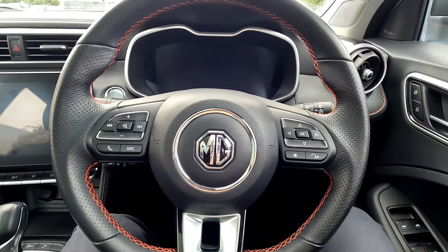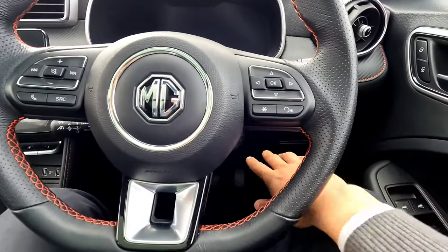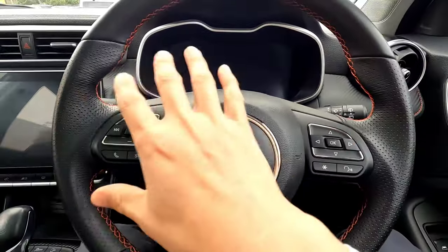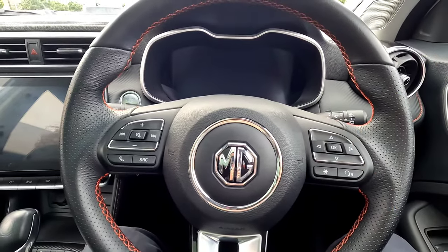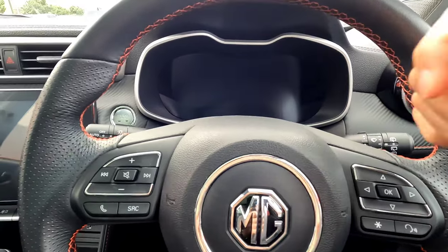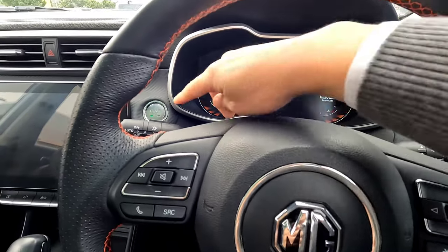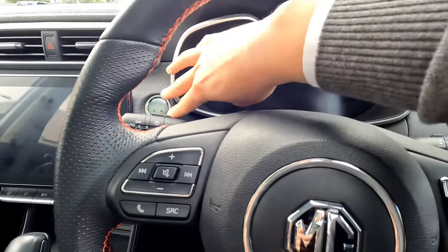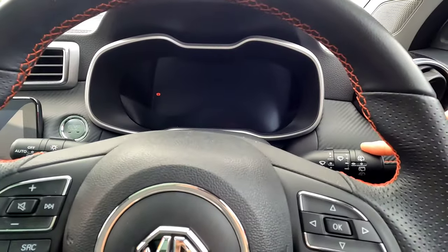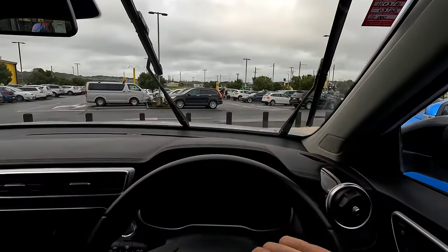So now I'm in the MG ZST that does come with keyless entry. What you want to do is you don't need to switch on the engine, so you don't have to put your foot on the brake. All we want is to switch on the vehicle's electronic part, then immediately switch it off. Then within 20 seconds after you switch off, just drop down this lever. Press the button once — you can see the orange light. Press the button a second time to switch on the electronic part, then press the button again to switch it completely off, so there's no light on the push button.